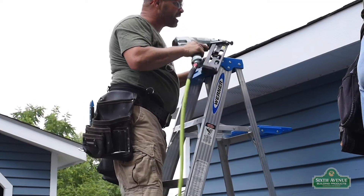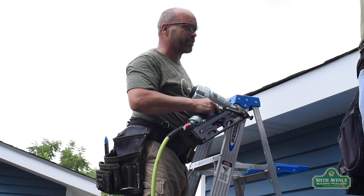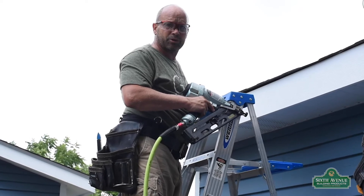We're using gun nails on this particular installation as one form of fastening. You could also use spiral galvanized nails, roughly two and a half inches long.